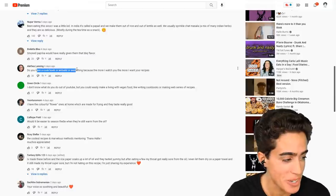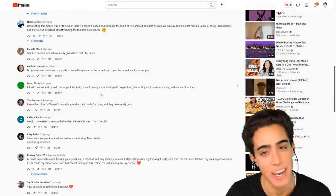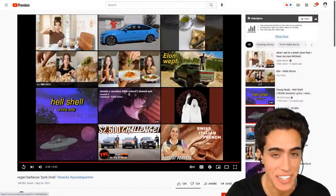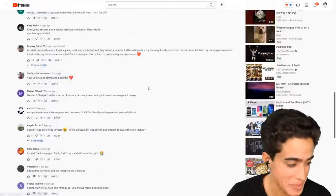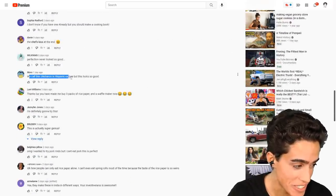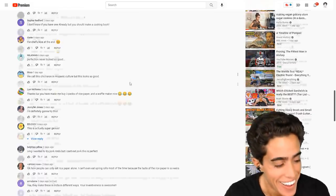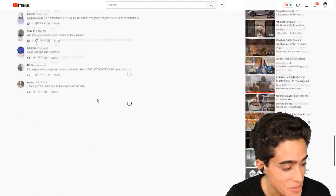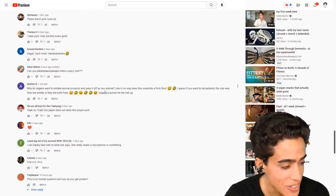'Do you have a cookbook or website? Because the more I watch you, the more I want your recipe.' This has got to be a fake comment — there are like two ingredients in that recipe: the rice paper and the seasoning. 'We call this chicharron in Hispanic culture, but this looks so good.' Are her subscribers real? Are these real views? 'I hate pork rinds, but this looks so good.'